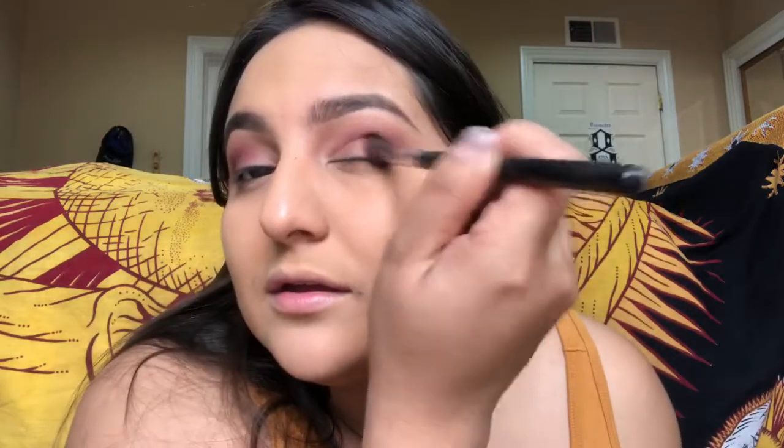I'm going to put it here. This time I'm really trying to only stay on the lid and not too much on the crease. Do you see now how that gradient effect is starting to work? It's such a fall look.